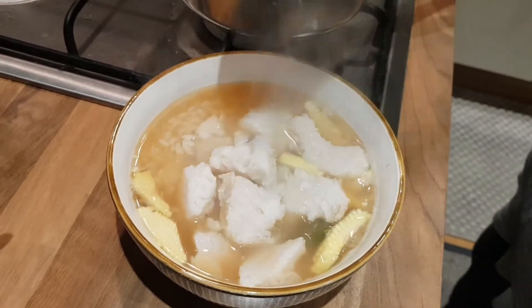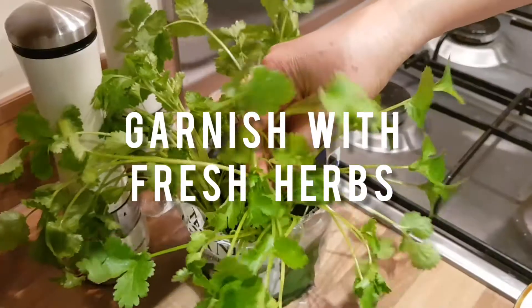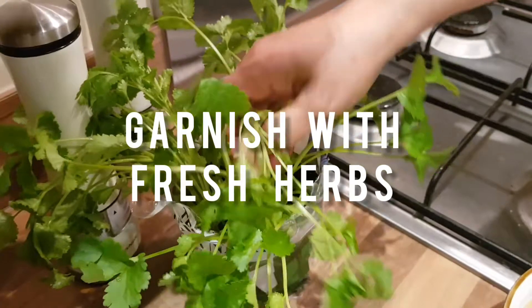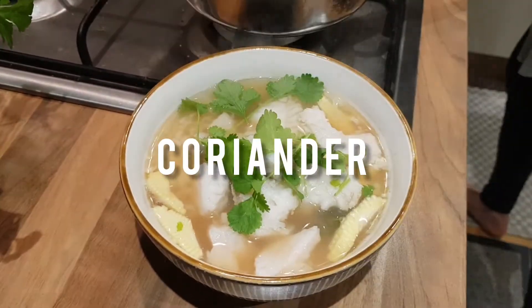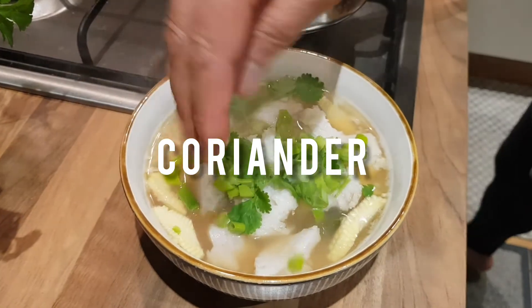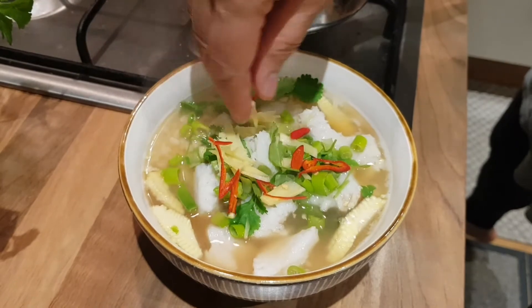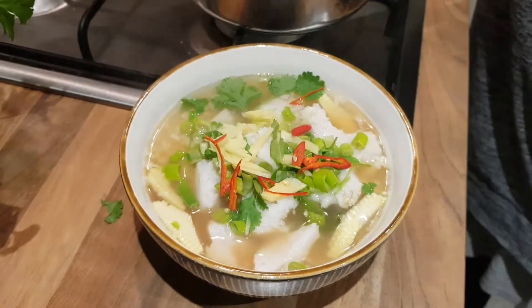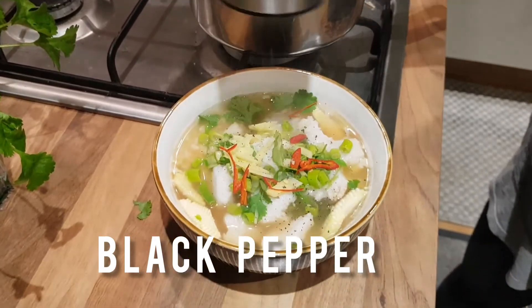I know some of you don't like coriander, but with Khao Tom Ba you need to put the strong herbs in it, like coriander, fresh ginger and fresh chilli. Now I'm going to enjoy my breakfast and have a lovely day ahead.